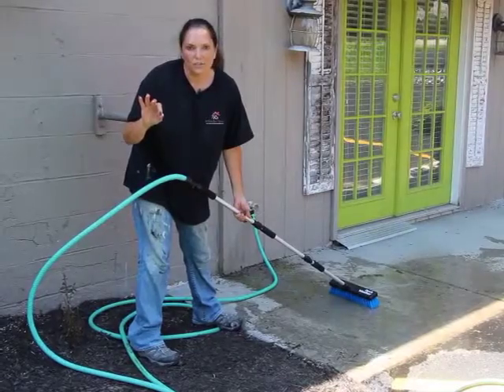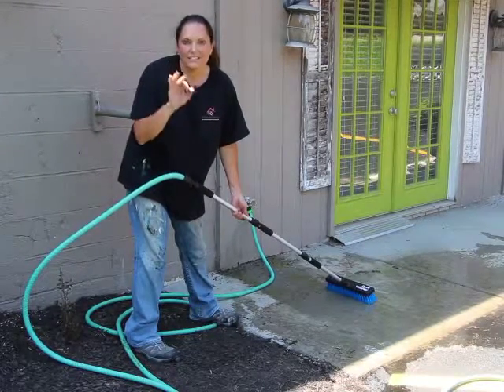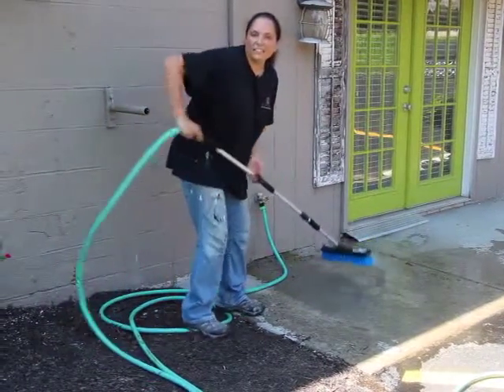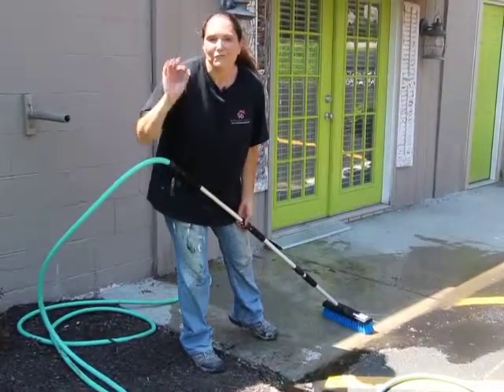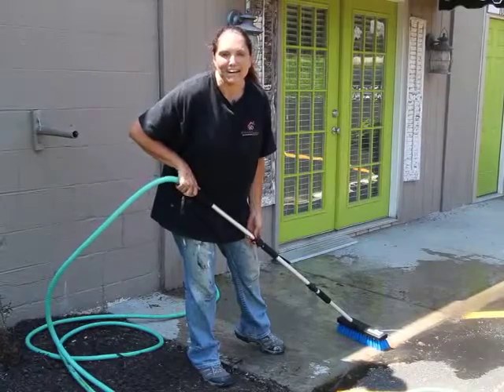I don't like to do things more than once, so if I can knock two things out at one time, it is a score for me. We're going to knock all of this cleaning out, then I'm heading to the lake for a fun weekend. I'm Leanne Lee, your diva of DIY. See you next time.